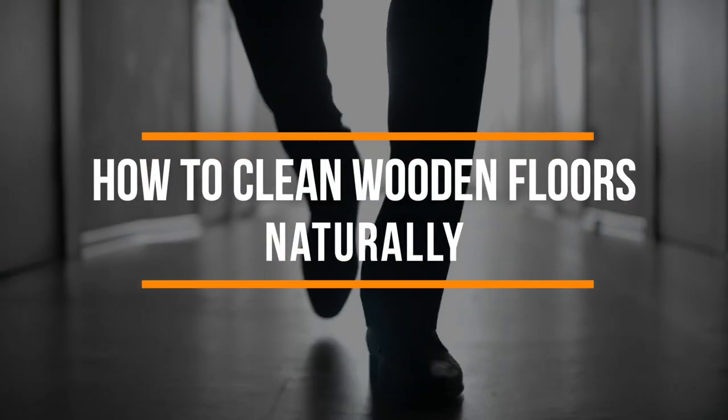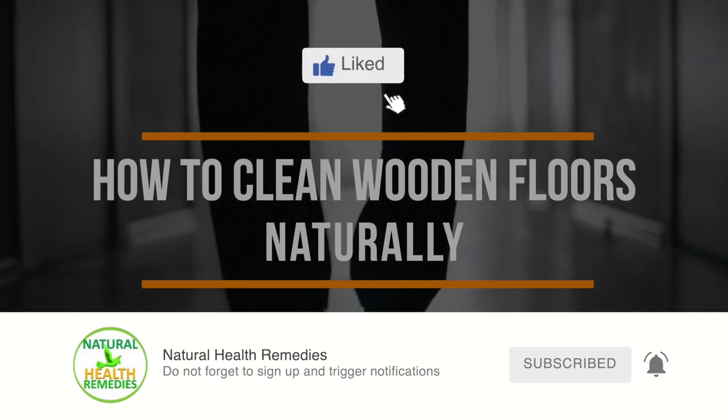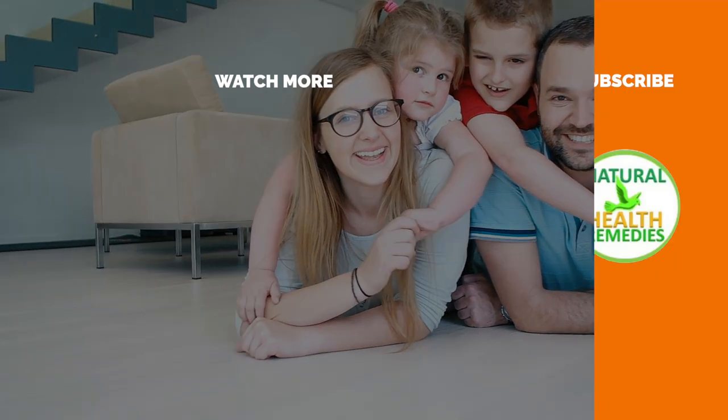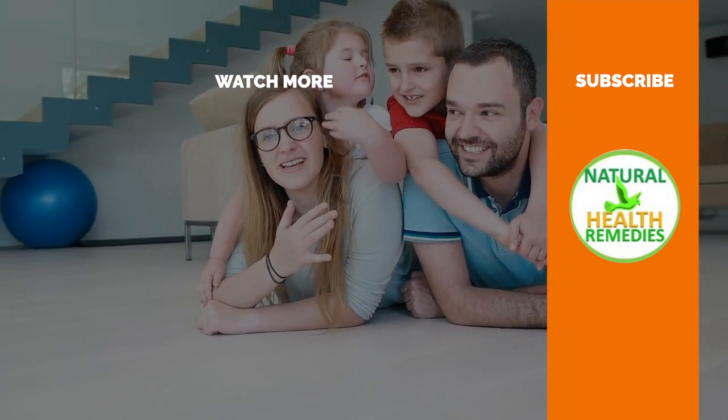I hope you've enjoyed this video. If you have, please subscribe to this YouTube channel and give this video a thumbs up. And be sure to enjoy our next video on how to clean a laminate floor and make it shine.